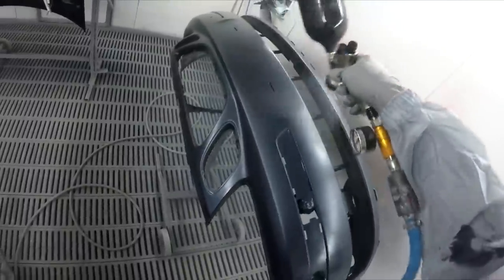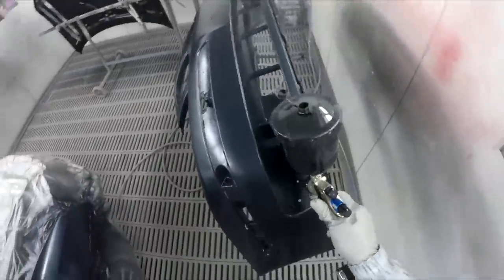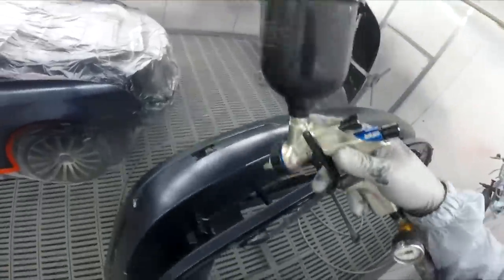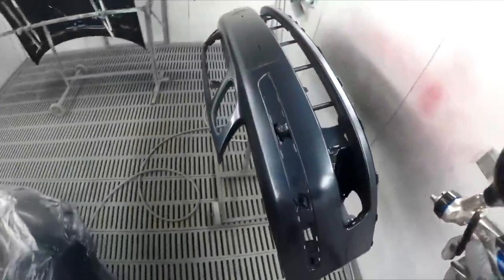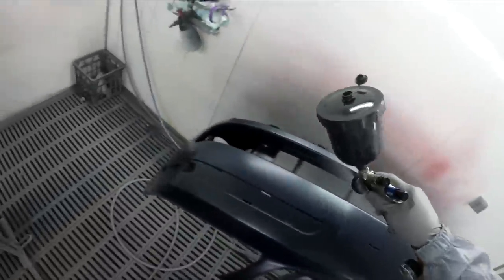What gun am I going to clear this with? FLG5, baby. Let's just prove what I was just saying about all these new guns they keep bringing out — let's just prove to ourselves that we don't need a $1,000 gun to spray efficiently and achieve quality finishes.